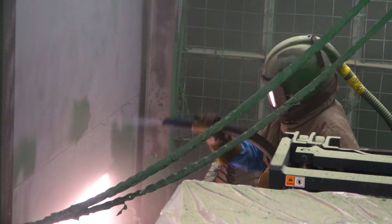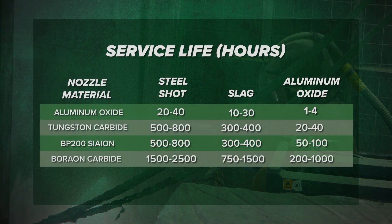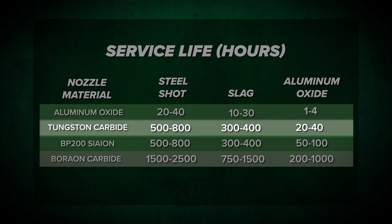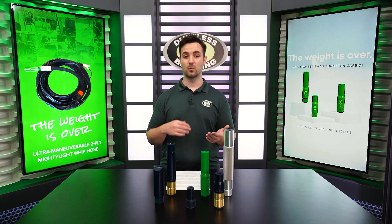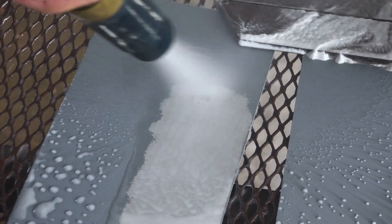For instance, if you're on a job and need to dry blast using a tough media such as aluminum oxide, a tungsten carbide nozzle is only going to last you about 20 to 40 hours of blasting. But on the other hand, if you need to wet blast and can use something soft like soda, that same tungsten carbide nozzle is going to last you thousands of hours.